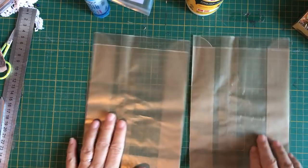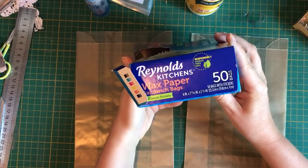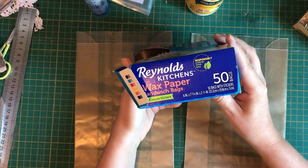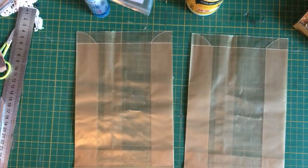These are the bags - I did cut them down. The bags are six inches by seven and 13 sixteenths of an inch, or 15.2 centimeters by 19.8 centimeters.